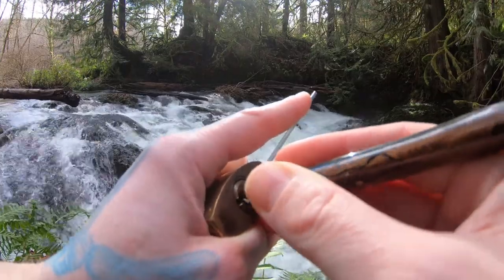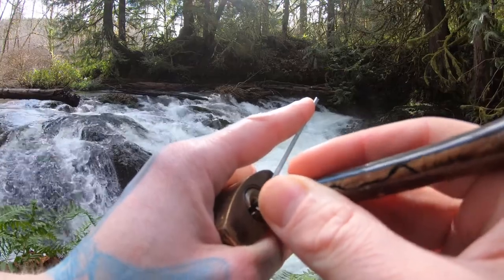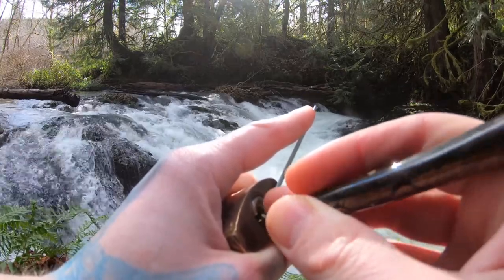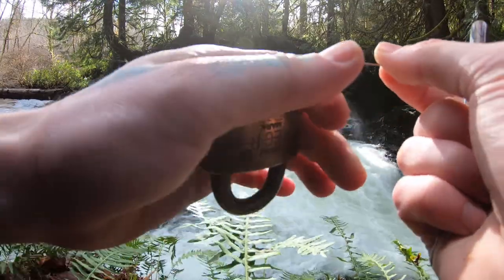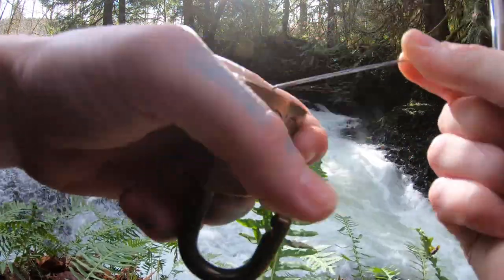I can't hear much, obviously, because of the falls. I'm going by feel, slowly. There we go — pin five. I've got to let off just a little bit of tension there. And there we go, open.